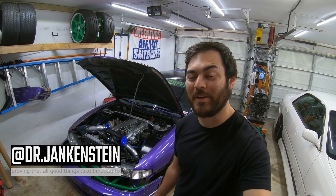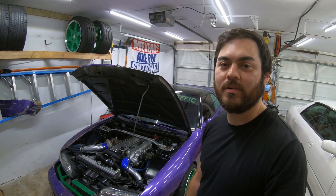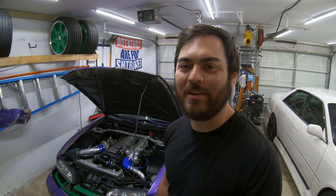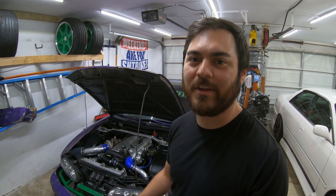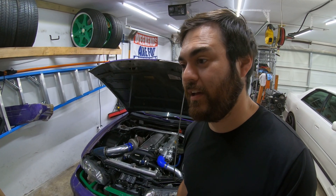Welcome back to the channel. Today we're going to be working on getting something long overdue finally completed — getting all of my factory gauges working with the 1JZ swap into my S14. It's been about three years since the swap, and piece by piece I've gotten some of the gauges to work. Today we'll go over how I got all these gauges working and then button up the last one, which is the coolant temp sensor.